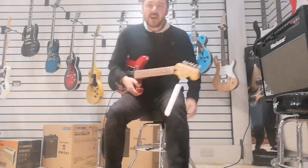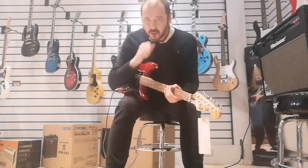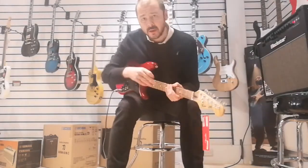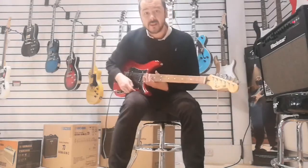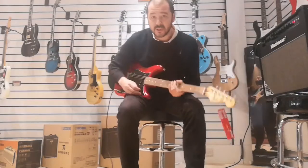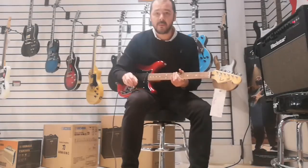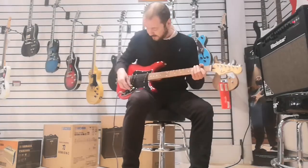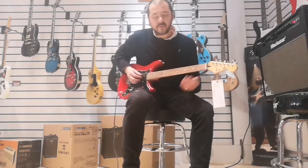I'll just play some bits. What I'll do, I'll play the same thing just on different pickup settings, so you get an idea of the versatility of this fantastic guitar. First of all, I'll pop my plectrum down and play with my fingers. There you go — neck pickup — and then I'll put it in and out of phase.